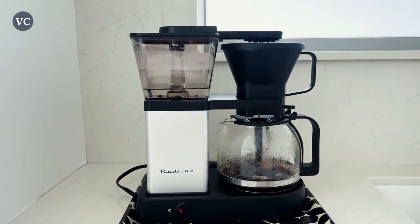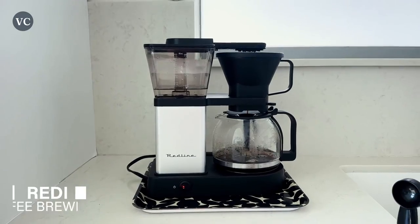I love how easy this item is to clean. You just toss the grounds and filter, rinse the carafe and you're good to go.